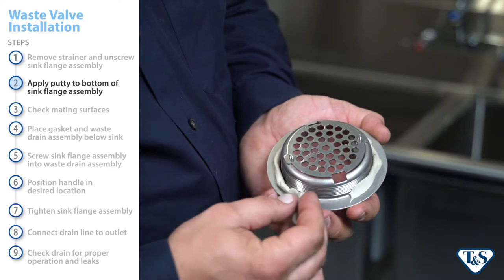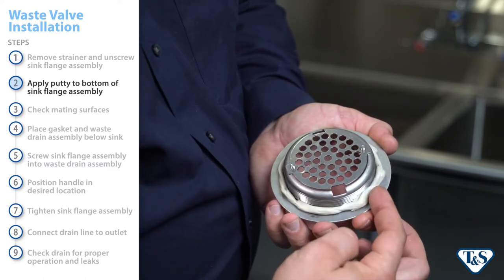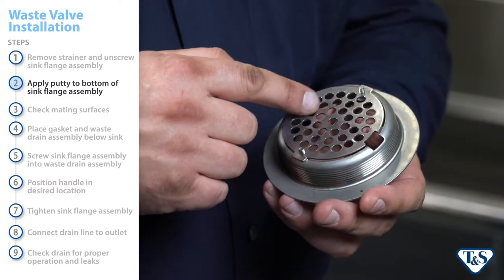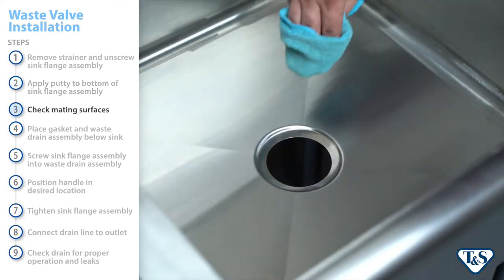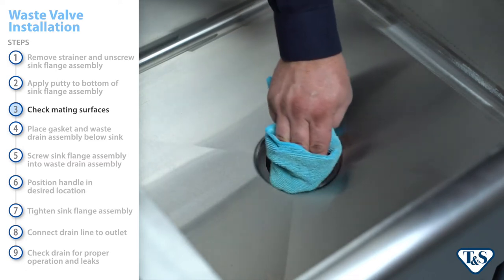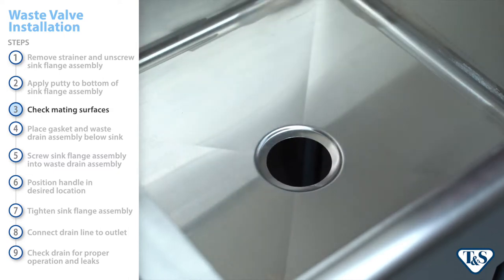Next, apply a bead of plumber's putty to the bottom of the sink flange assembly where it contacts the sink bowl. For safety, keep the drain guard installed in the sink flange assembly at all times. Next, be sure the underside and inside mating surfaces around the drain of the sink bowl are clean. This will help ensure a tight, secure fit.